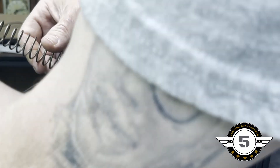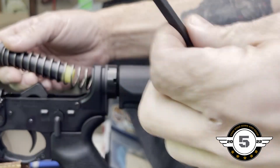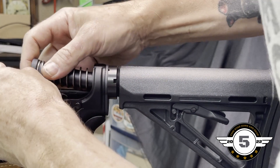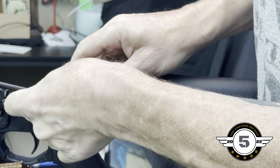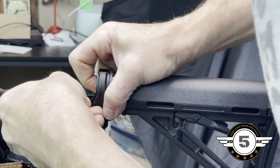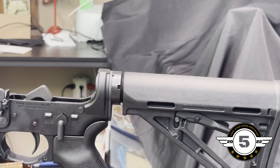The only thing we've got left is the buffer and buffer spring, and that's as easy as sliding it in. I like to use something flat — I'll use this little piece of plastic — and push down that detent. And there we go.